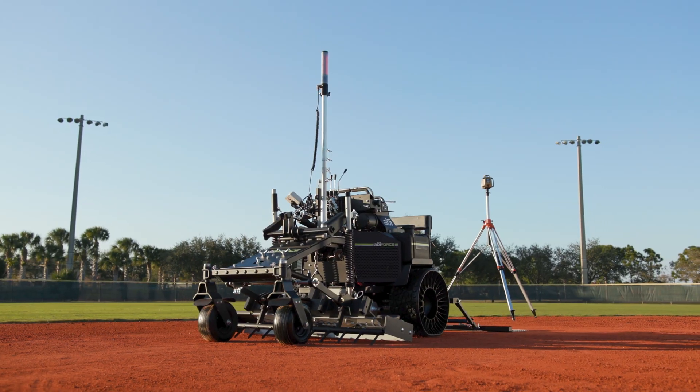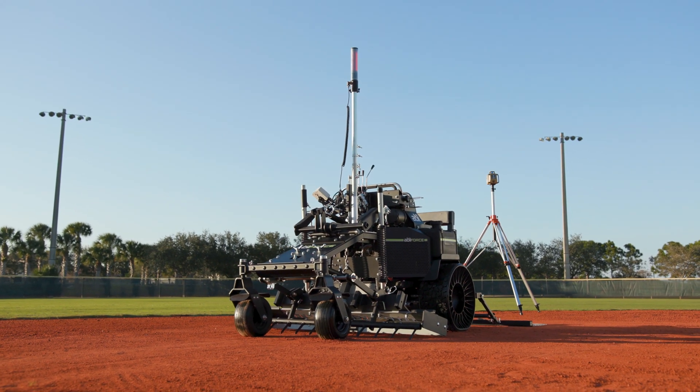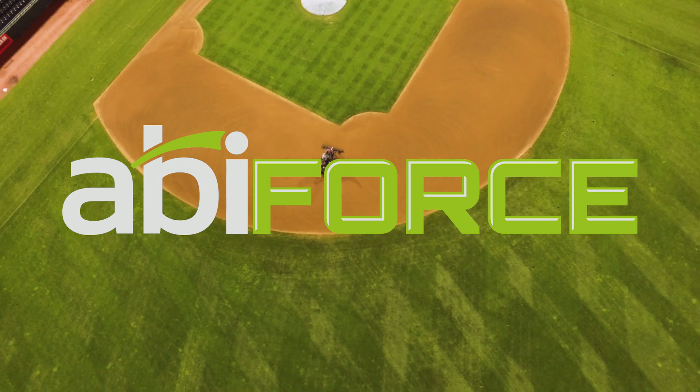Experience game-changing innovation from ABI. Experience the ABI Force.